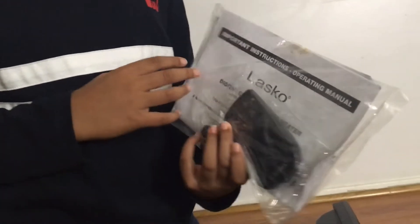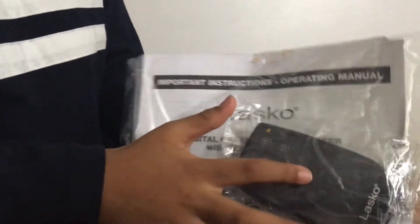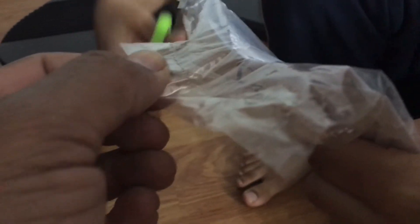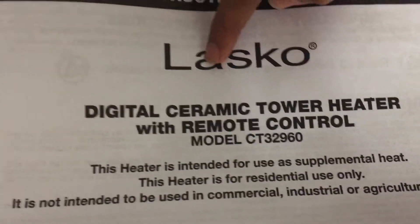So here is an operating manual that you have to read the important instructions in order to use the heater. And here's a remote with some screw things. Let's open it. So I'm cutting it open and taking it out. Let's take the manual out. Now we can even see the remote better and these screws. So we got it out — it was folded. Let's flatten it out. It's from the company called Leko.